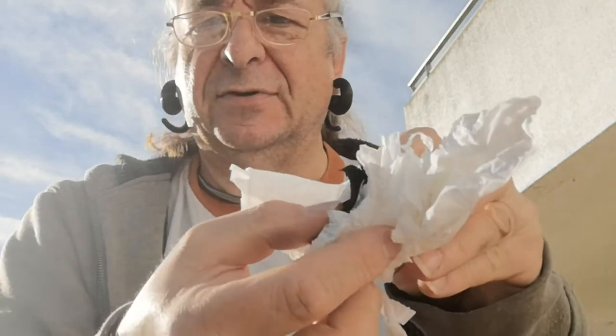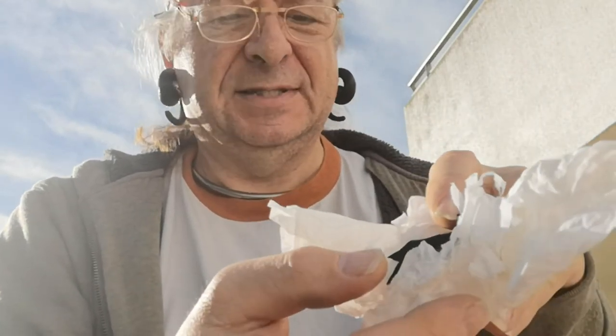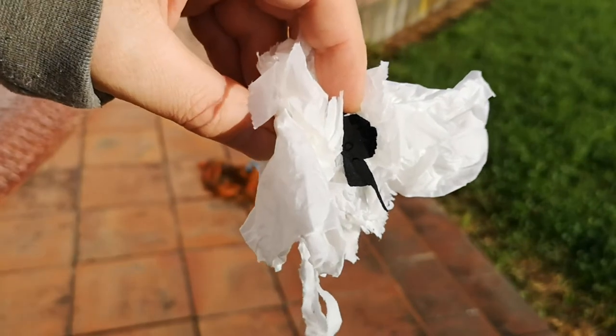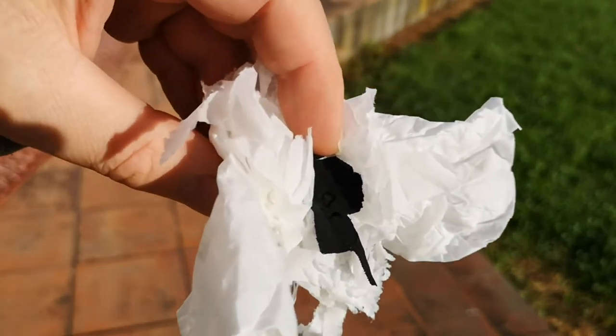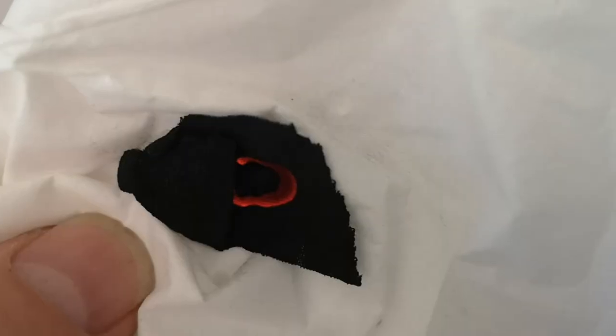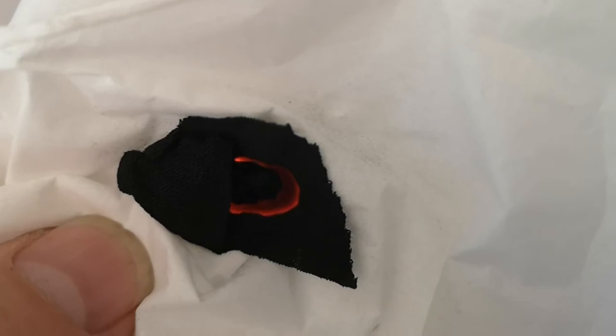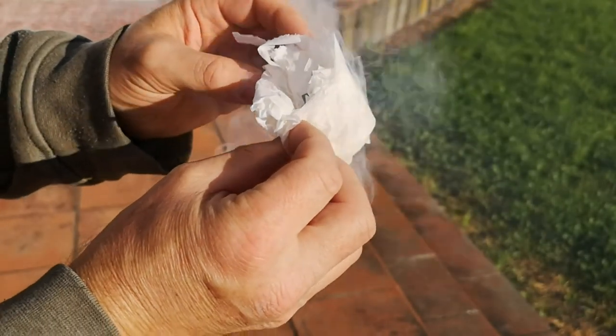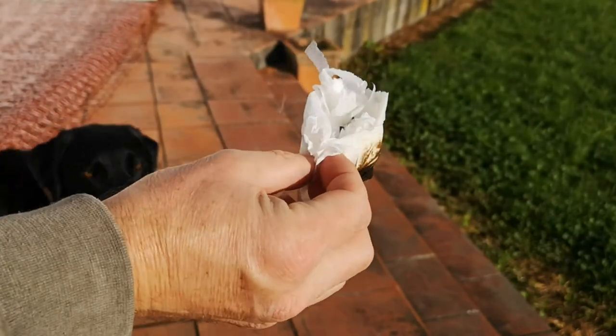People hear of charcloth and they think of it as a way of catching sparks. It also catches sunlight really well — it's black, it absorbs it. I've got here some tissue paper and we'll set fire to it and roast the chicken. There it goes. You can see that tiny little smouldering patch right in the middle there.